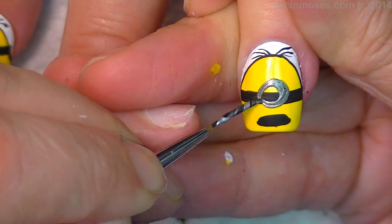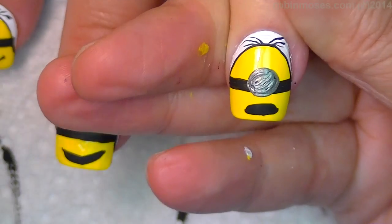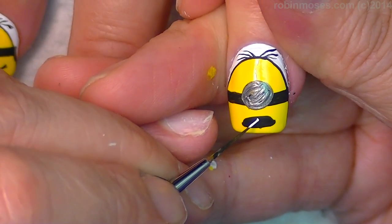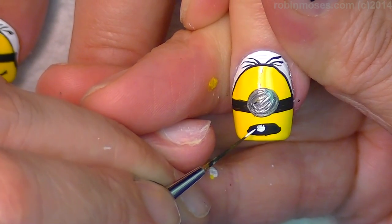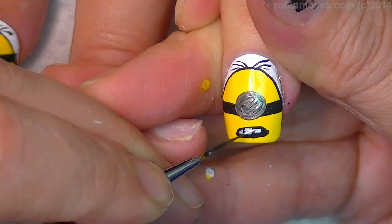Then I'm going to do a big one. What's the difference between the one with one eye and the one with two eyes? Do you know, Ratchet? No? No idea? They're just different. Then I'm going to put the little teeth in — just kind of hash them in there like that.